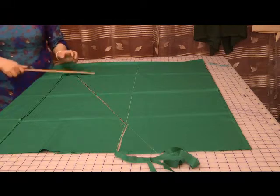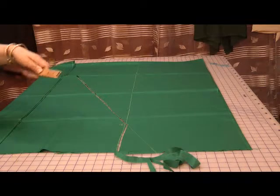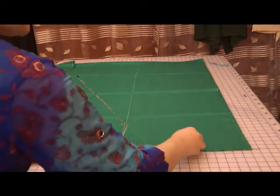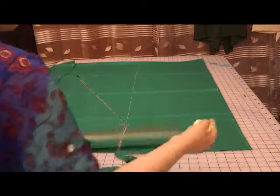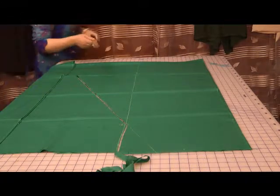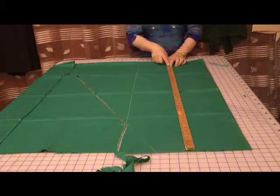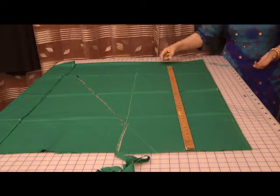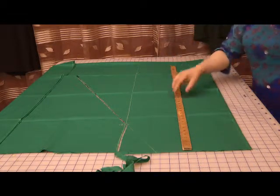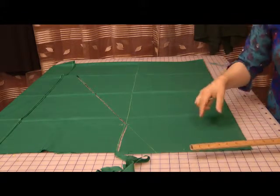I'm going to mark this six inches down and go on the curve, cutting into this. It's quite a deep cut sleeve, but the deeper the length of the sleeve here, the better fitting you would get, the better hanging — especially on stiffer fabrics.